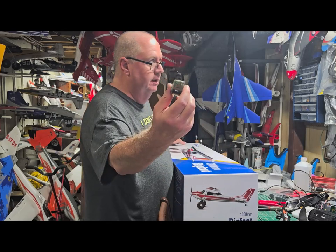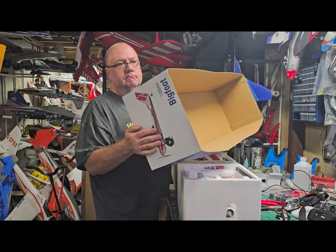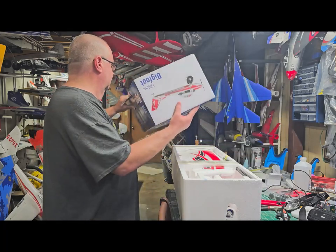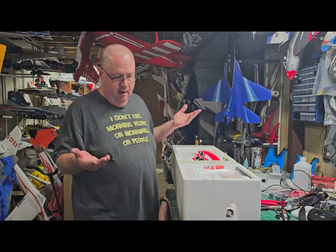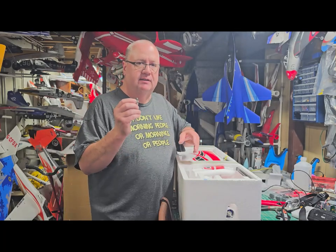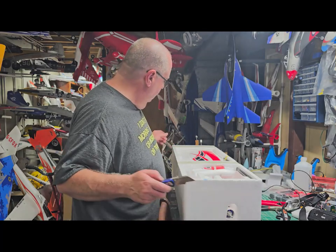You could also use the Lemon RX Gen 2 seven-channel receiver with a bind button from Motion RC — that's about a $17–18 receiver. I do suggest using the AR620, but either one works. Just make sure you have at least six channels and a good solid range. We're going to go with the AR620 because that's what I have on hand right now.